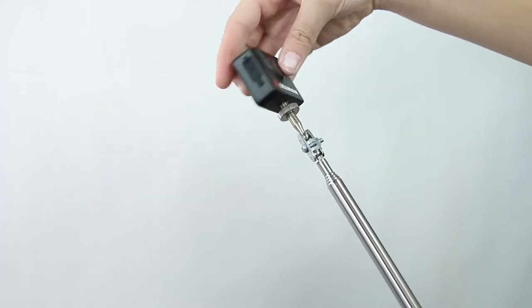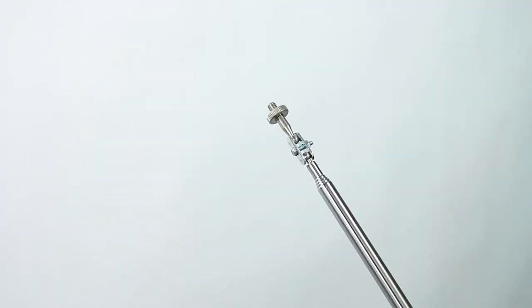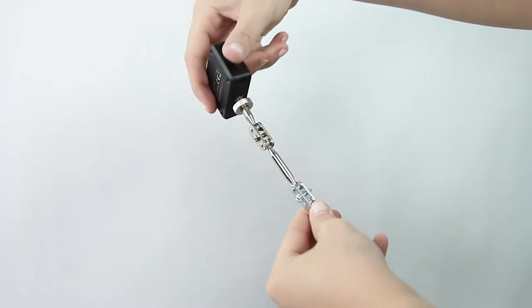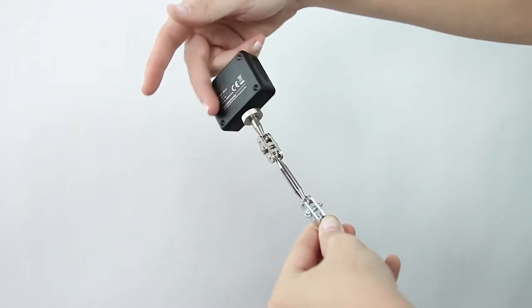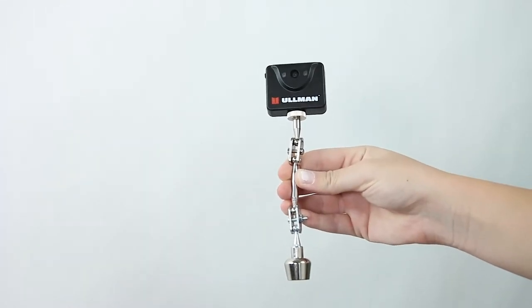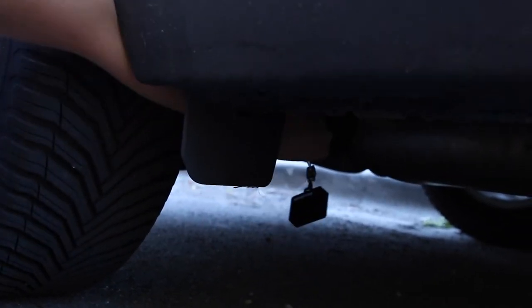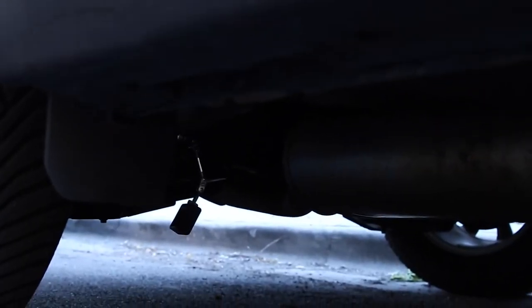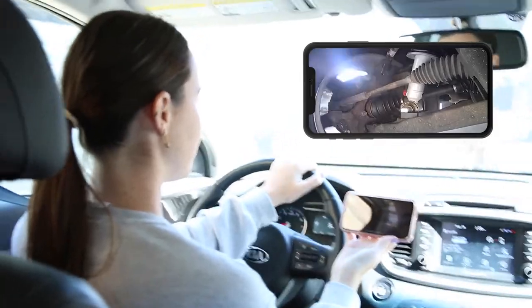It can also give you a quick look at the suspension components or the brakes without having to pull the wheel or lie on the ground. Ullman Devices have now released the digital diagnostic mirror that includes both a telescoping handle and a magnetic-based attachment. The strong magnets allow you to suspend the camera under a moving vehicle, and the double ball joint holds the camera in place even when the car is in motion.